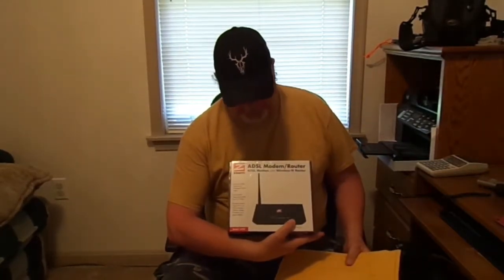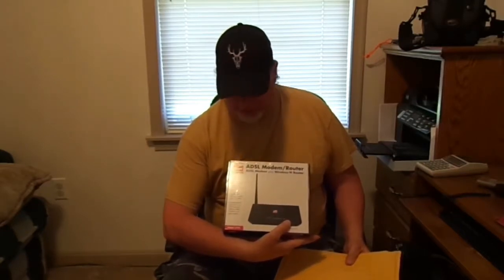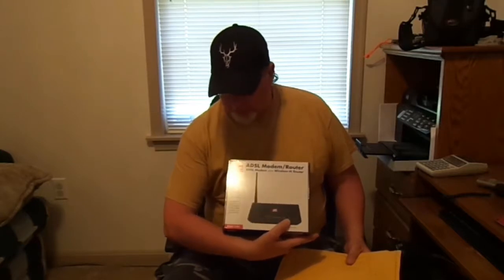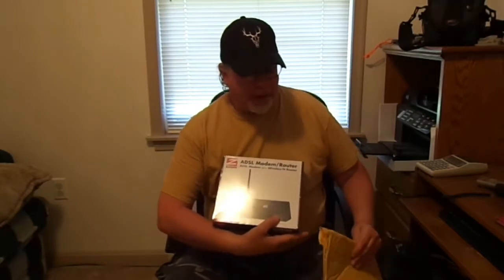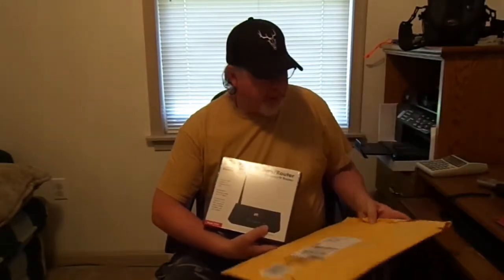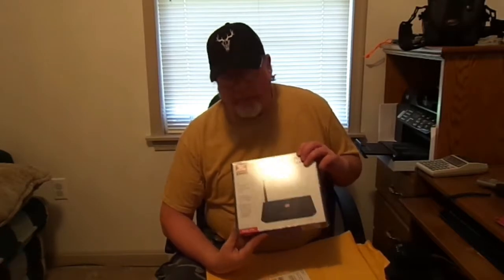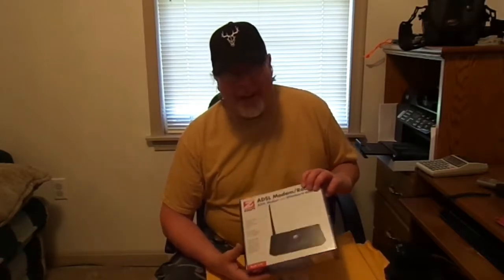This is my review of the ADSL modem router plus wireless internet router from Zoom. The model number is 5792. I ordered it off Amazon for around $40. It came in a padded envelope with bubble wrap inside, but I would feel a lot better if it had come in a box.